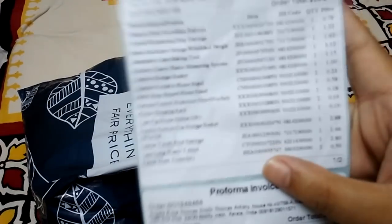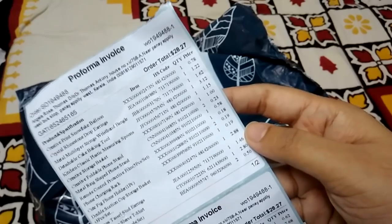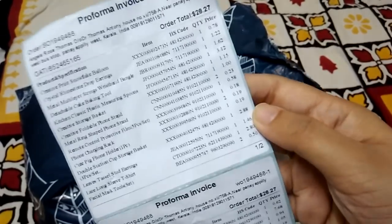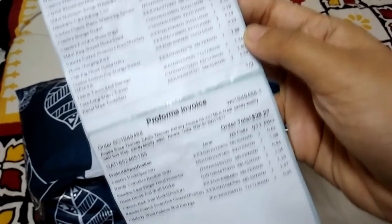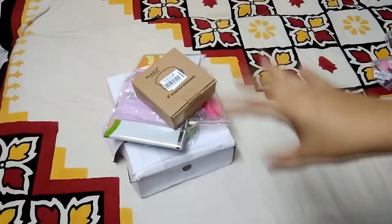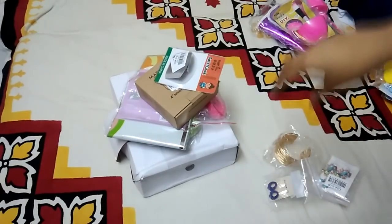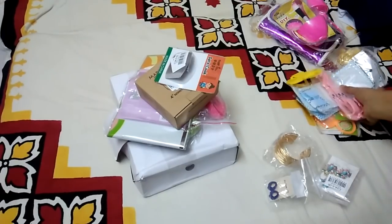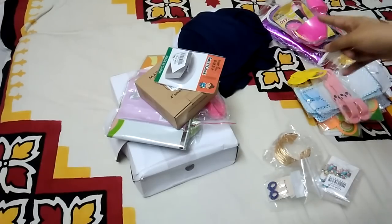I've never seen anything like this in any other shopping app. I purchased about $28.27 worth of stuff, and each product is around one to two dollars. The information card acts like a checklist — it divides the products into jewelry, makeup, miscellaneous, and one top.